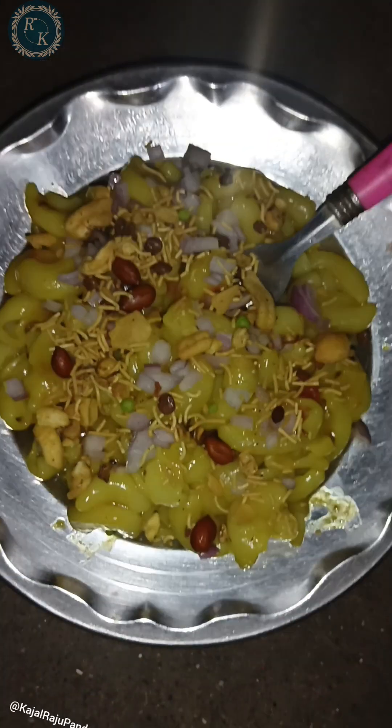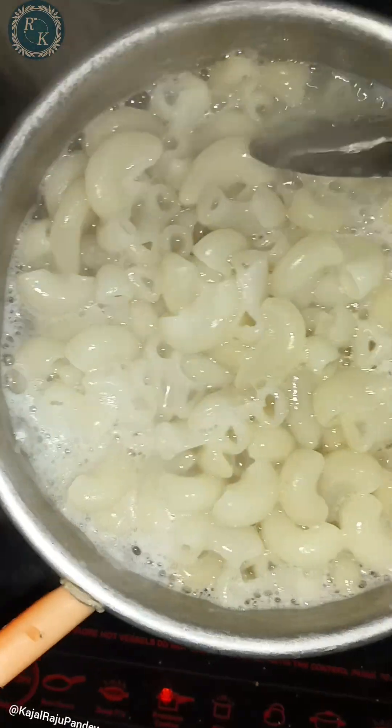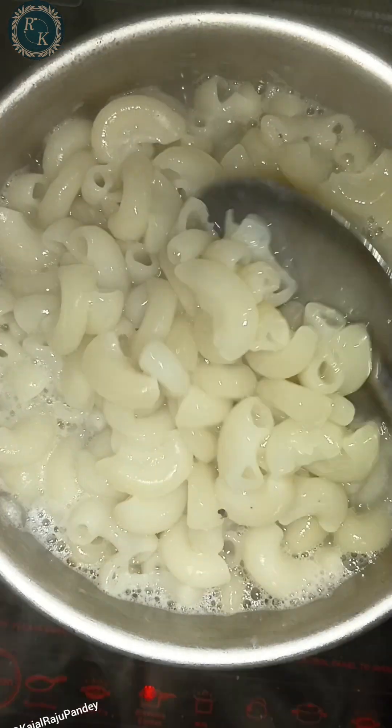First of all, we will take pasta. I have put pasta on it, so my pasta has gone on it. Now we will put pasta on it.